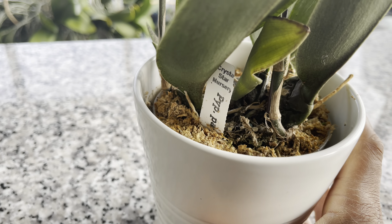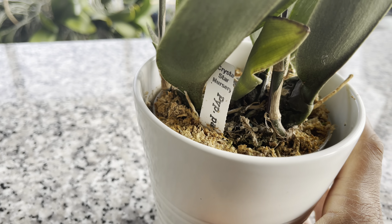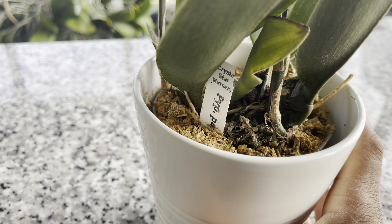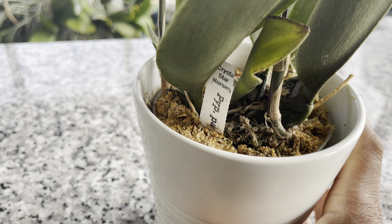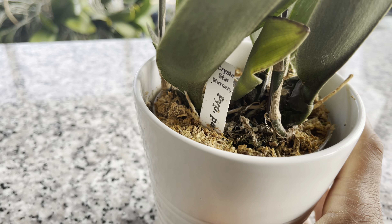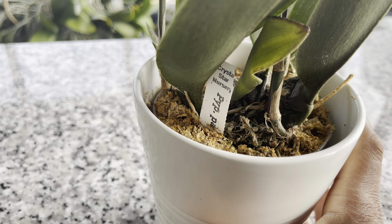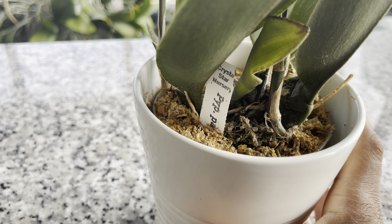For some reason I'm just drawn to plants with an odd beauty — I find them so attractive. And look at this: the booby cactus. This is all new growth from over the summer. Quite excited about that!